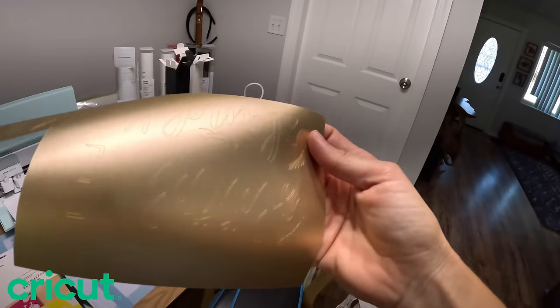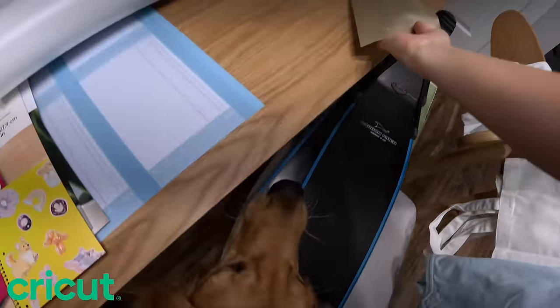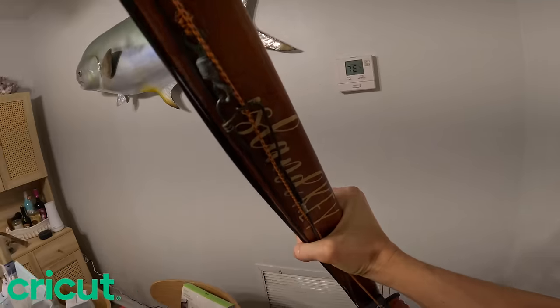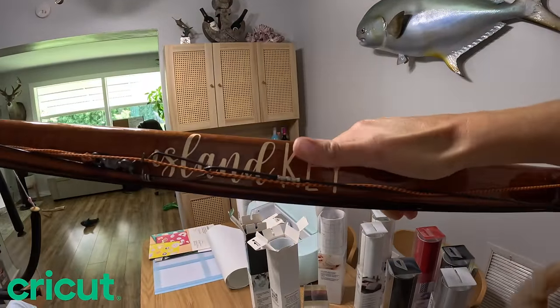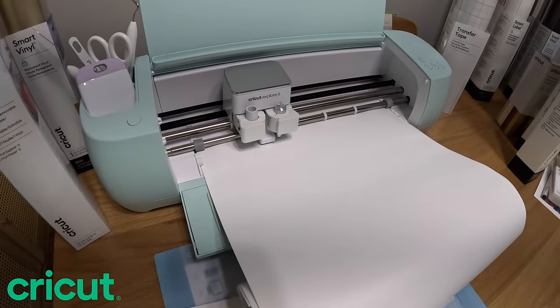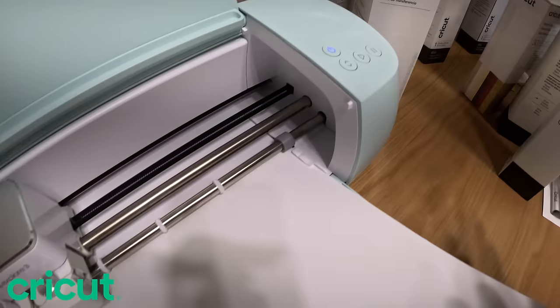It's a little hard to see on the white paper, but on this gold piece I did right here you can clearly see the cut-out of Island Key. I also did it on my spear gun, customized with Island Key - I love the gold on the wood. It just finished, so we select the blinking button and it feeds out the paper.